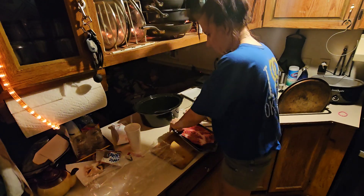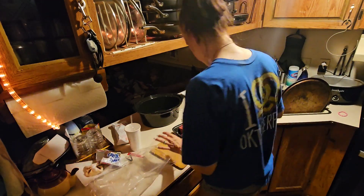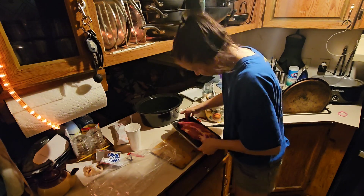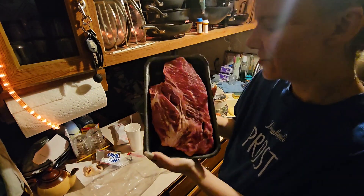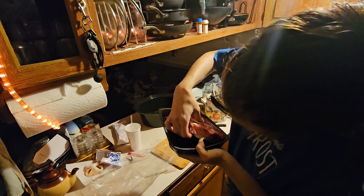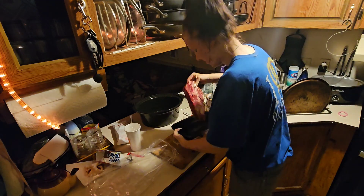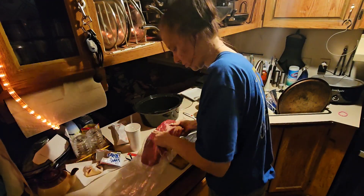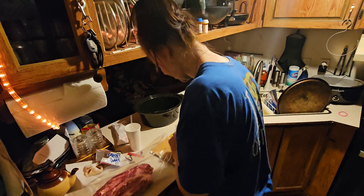For right now I'm doing it where there's no onions, no garlic because Joel can't have that. Look how thick this thing is, look how pretty — the marbling on it! I mean this is thick. I'll put this inside the bag, that's the first thing going in.